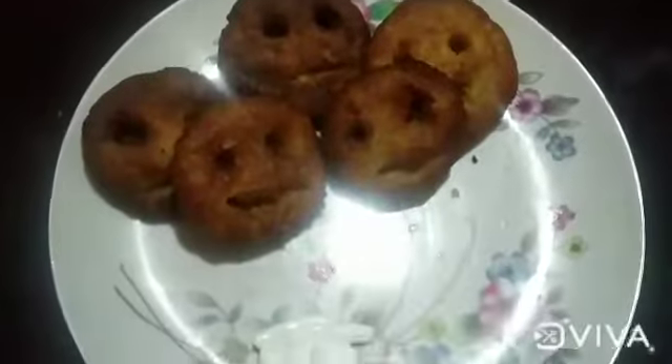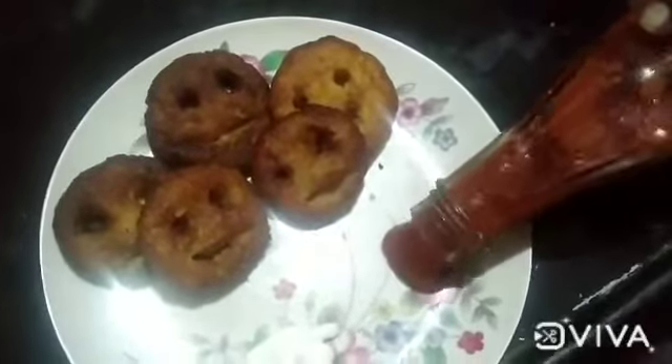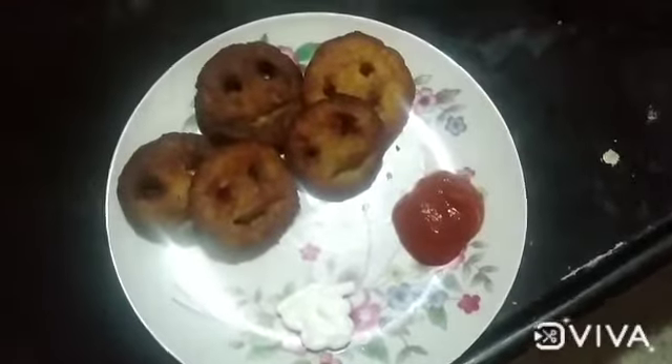Now we have the potato smileys and the homemade tomato sauce ready. You can eat the sauce with the smileys. If you enjoyed this recipe, please like, comment, and share. Thanks for watching, bye!